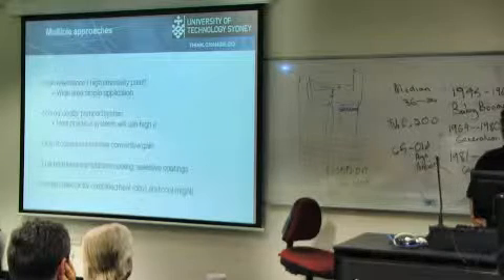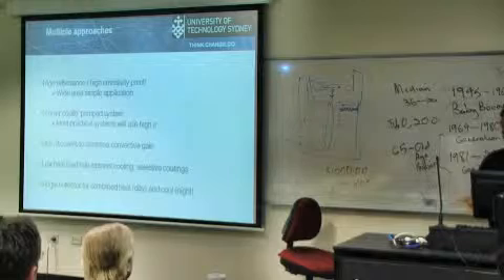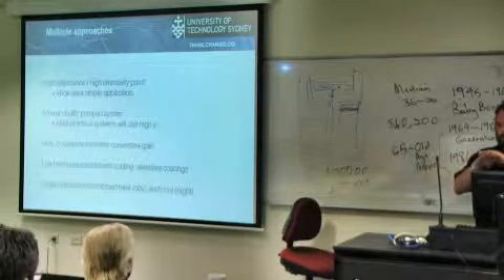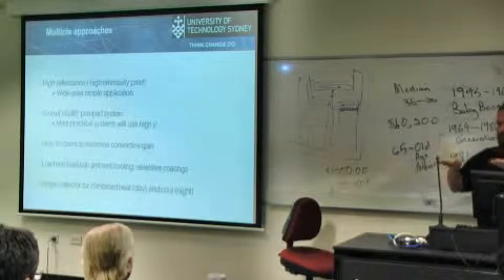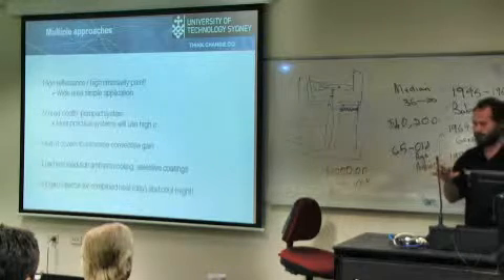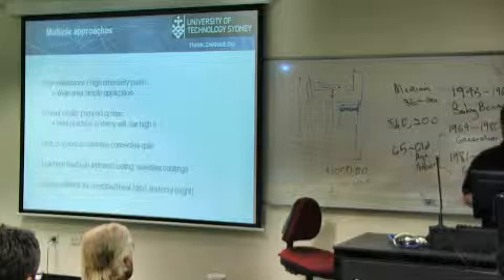You need to look at covers to minimise convective gain. People have looked at ways of using very thin polymers mainly, but the problem is they're not outdoor-stable for very long because they break. We've been looking at ways to get around that, which I won't talk about today, but we'll publish something very soon.